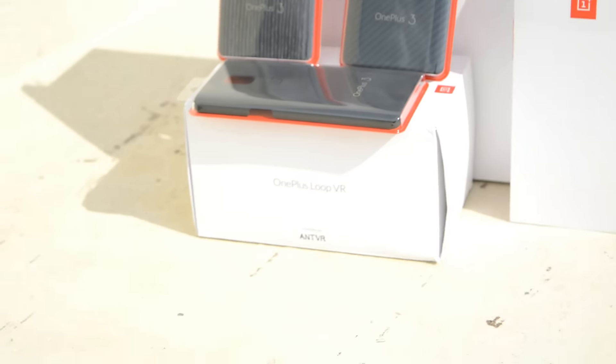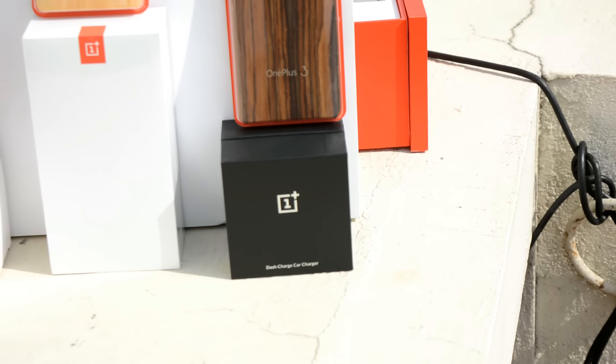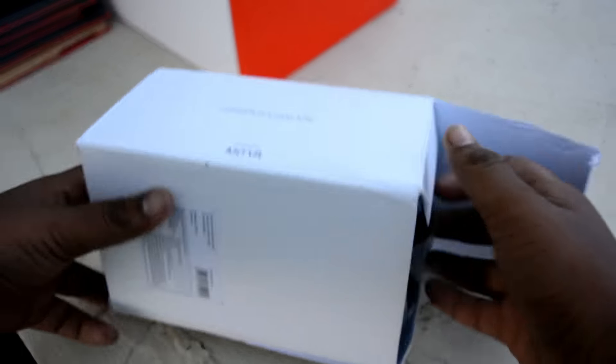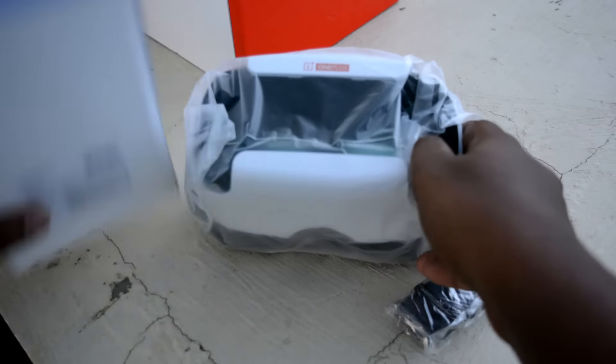This is the latest flagship of the company, the OnePlus 3, and this is the box which was sent to us by the company. You can see that it contains five different cases, a VR headset, the phone, and the dash charger. So let's unbox each and every product.